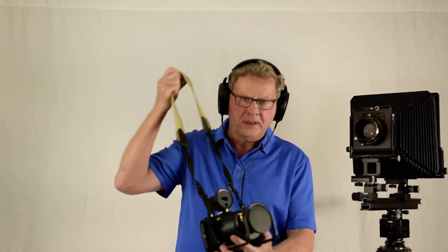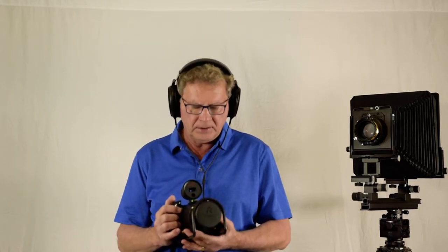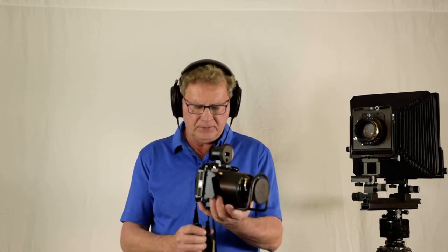First I'd like to show my medium format camera, the Horseman 6x12. It's a walk-around camera, extremely easy to use, and great for making medium format negatives. It's a rangefinder camera and I really like it, but the focusing is a kind of guesswork and it's not capable of tilt and movements, which I really like from a regular large format camera.